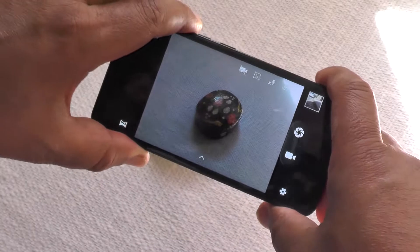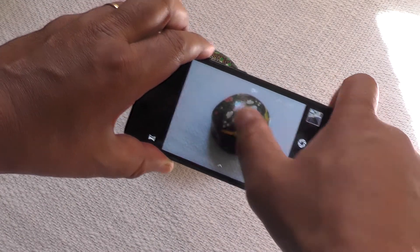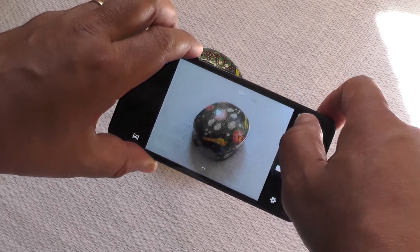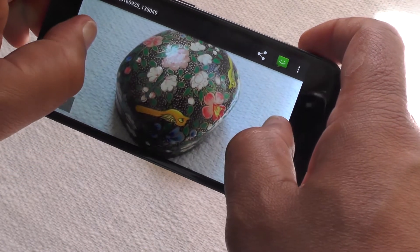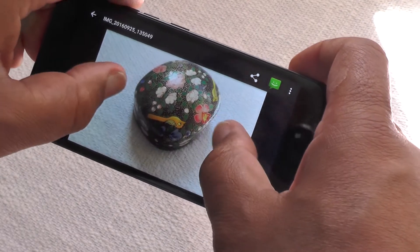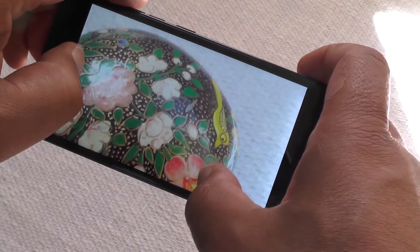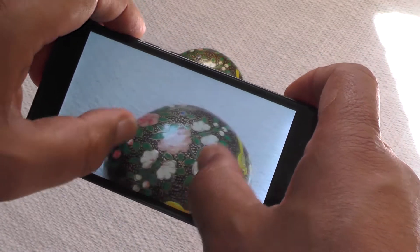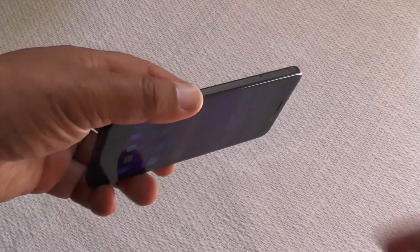The Sony 13-megapixel camera produces some pretty nice shots. It's slightly over-sharpened, but look at that — that's not bad at all. I'll put some more shots up in a gallery so you can have a closer look, but it's pretty nicely detailed with not a lot of noise.